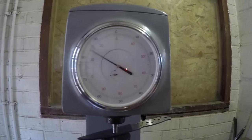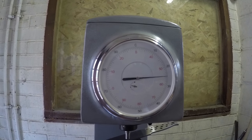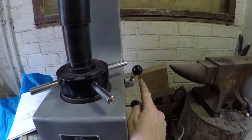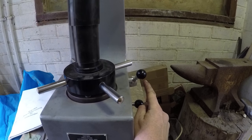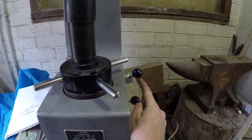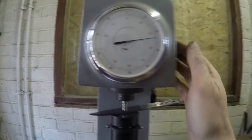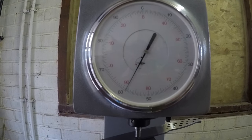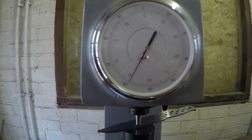Then we apply the test load. Wait for it to stop and settle down — wait for the lever to come fully down, just here. That's the full test load being applied: 150 kilograms on the test dial. I always give my little tap, then unload it, and as I unload it we get the Rockwell reading. In this case we're reading 59.